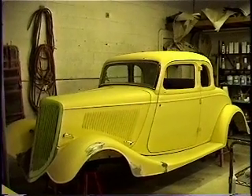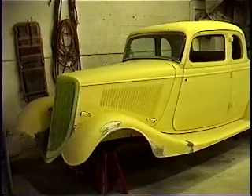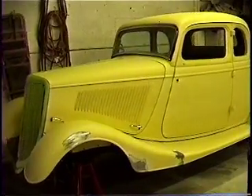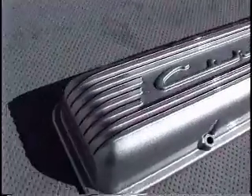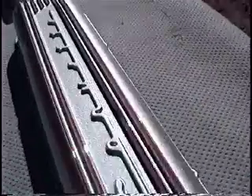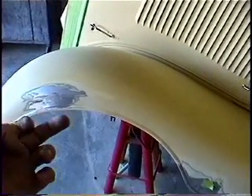Here we are at the Photo Finish Restoration Department. Right here is our 34 Ford 5-window coupe — it's an all-steel body. They're done and they are looking sweet. It's got the smooth look; it doesn't show any fasteners. So we had to weld studs on to the back sides of the fenders.